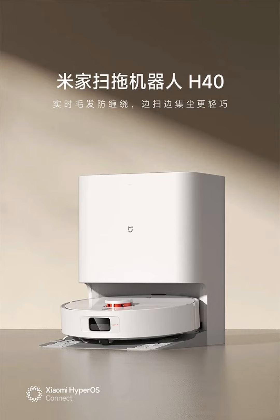This model features a compact base with a 4-liter water tank that allows the device to mop an area up to 500 square meters on a single fill. The base also includes a self-cleaning mop system with adjustable rinse frequencies and drying durations, ensuring that the mop remains clean and odor-free.